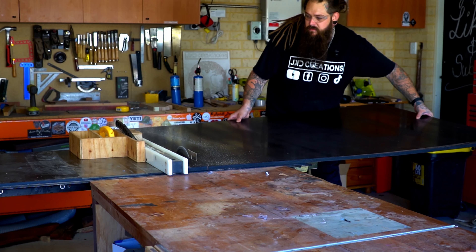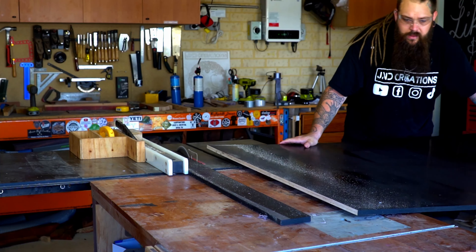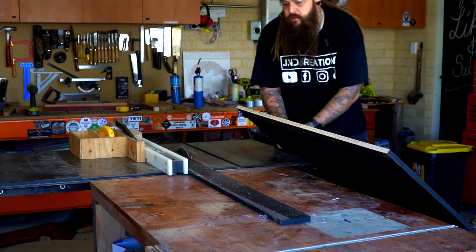I needed to start off with one sketchy cut here just to get the first panel down to size. Quite a difficult cut to make on your own on the table saw.